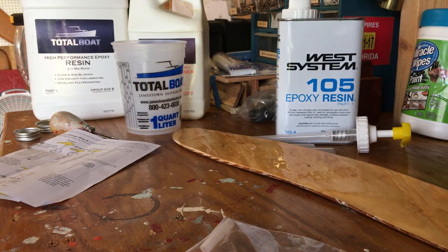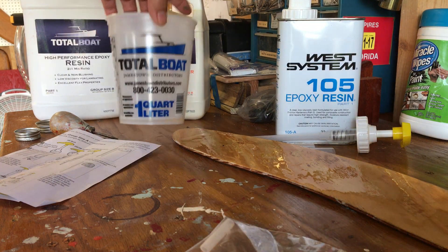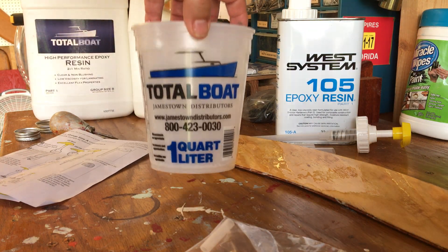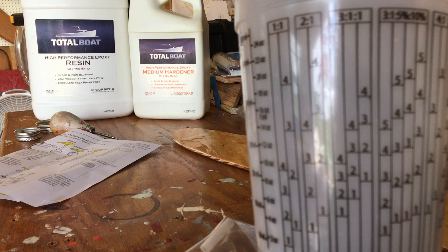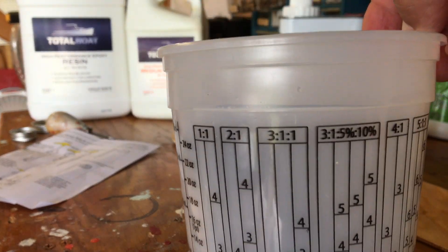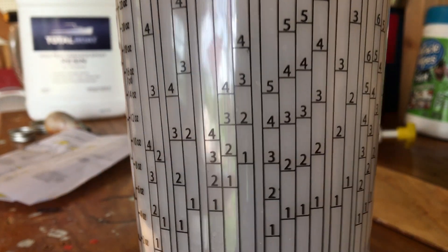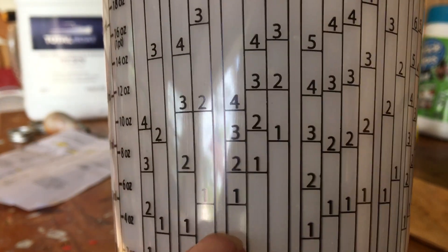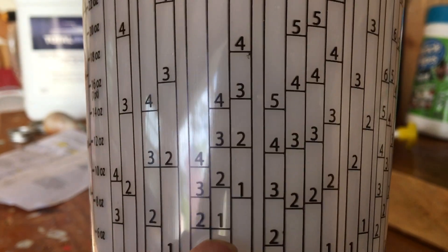So three to one — how are you going to do that? Well, the nice folks at Jamestown Distributors will send you little cups that show you right here it's three to one. You follow down, pour your resin in up to here, and then pour your hardener in up to there.